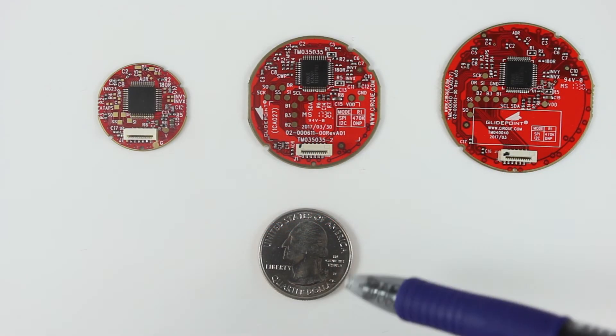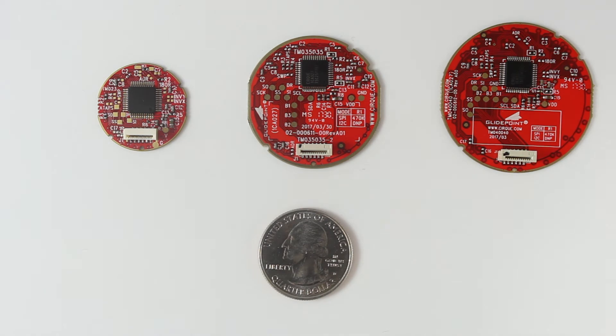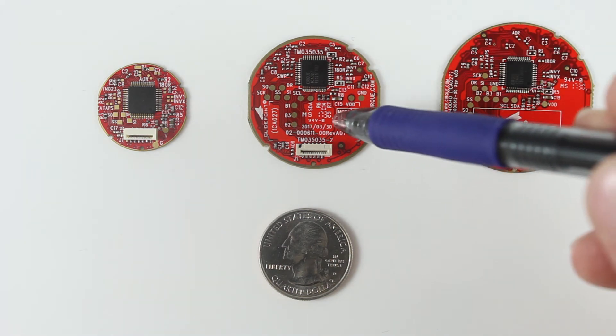I've added a quarter here for size reference. On both the larger modules, the 35mm and the 40mm, just above the connector, there is an available space for haptics to be added.